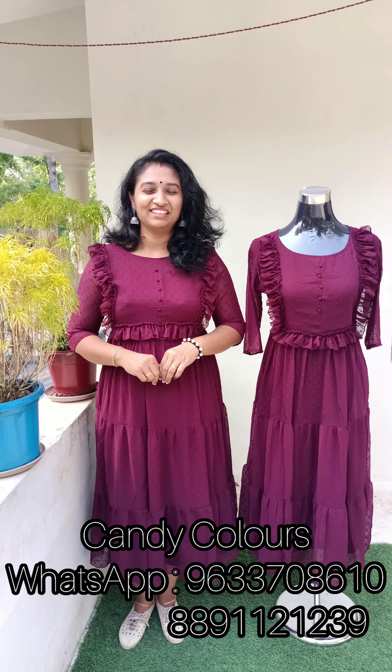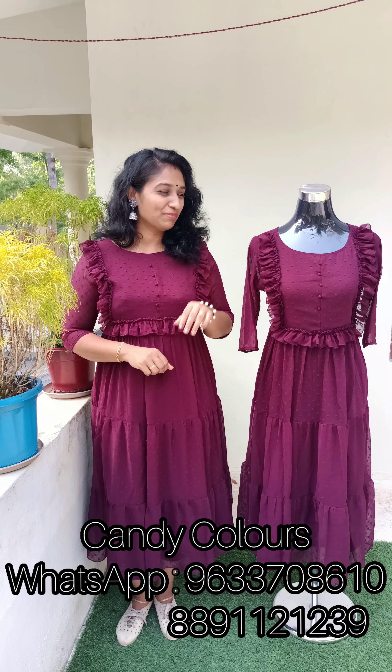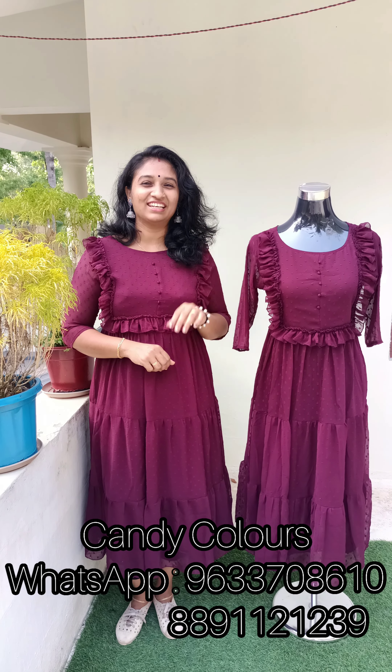Hi friends, welcome! This new video is brought to you by Katia Mood. There are seven colors.